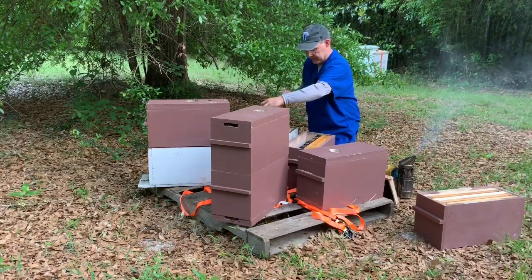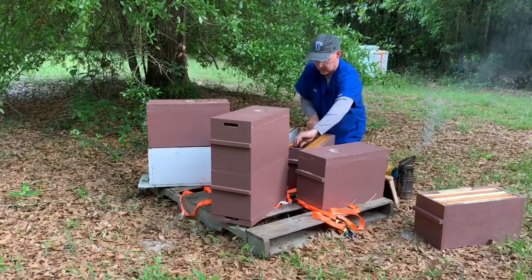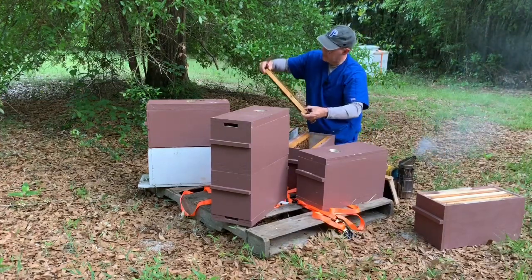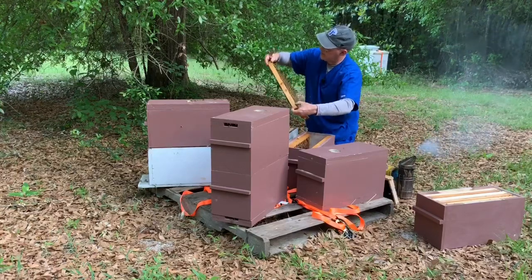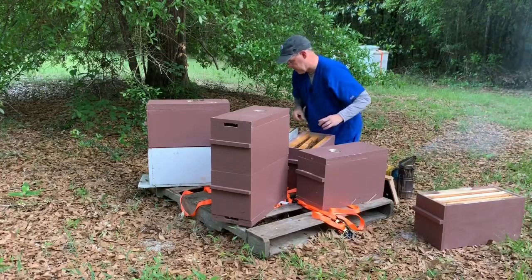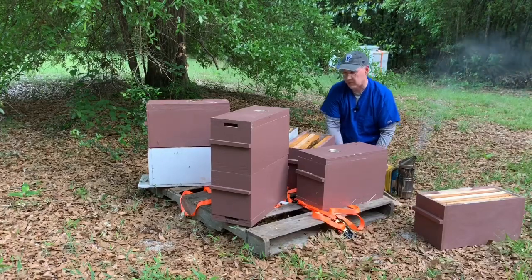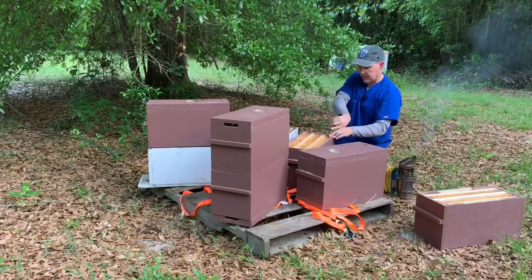I think what's happening is all that brood I had in here is all hatching. There's a lot of cells available for her to lay in now. Here's some that's got capped brood on it. Lots of everything on that frame. Hard to see the eggs, it's almost dark, but I can see what I call milk brood — just where it's just a little milky. So I think we're in good shape. Now that I'm looking at these, I probably could have waited a little bit longer to do this, but if I do this, I think I can just leave them alone and feed them for about two or three weeks and they should hopefully do their thing.